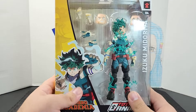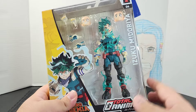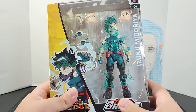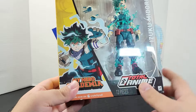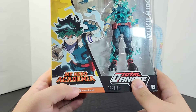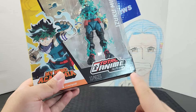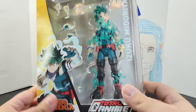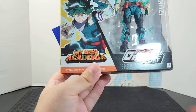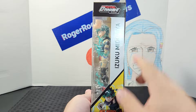Looking at the front of the box, it looks really neat. Of course you get this massive window showing all the accessories and the figure. You get the name on the side of the box, a picture of Deku, the My Hero Academia logo, the Total Anime logo, the Jazwares logo, and up here you get the number which falls into the line. There's also a little plug for Crunchyroll down there.